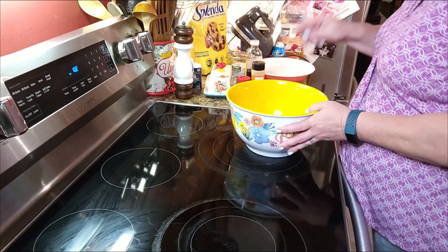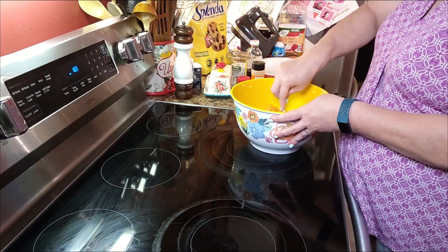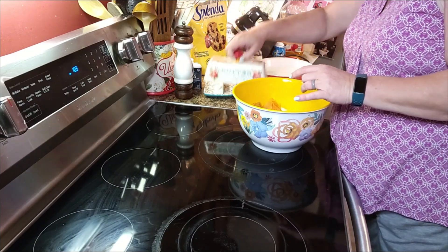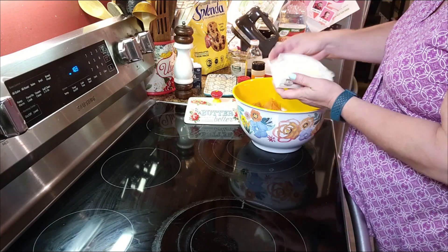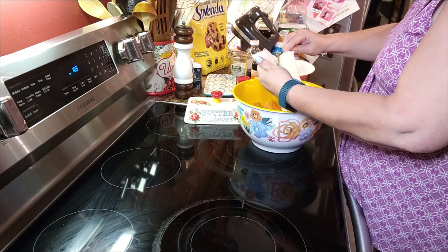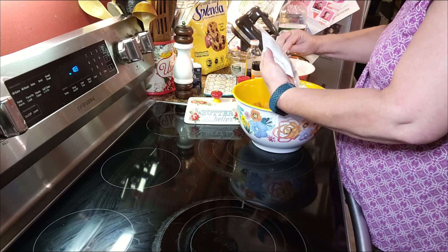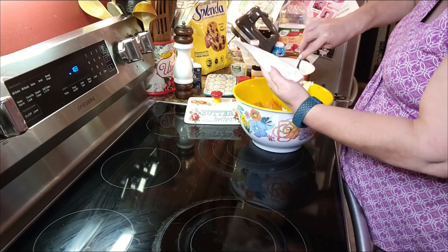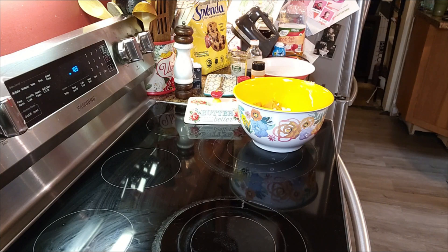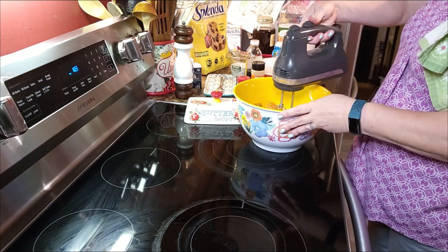We've got our sweet potatoes. I'm going to take my fork and just kind of mash them up a little bit — kind of break that up. Now I'm going to take a stick of unsalted butter. This is the one I left out on the counter to soften. I'm going to add the whole stick — you need a quarter cup of butter. I'm just going to add that to our potatoes. Now we're going to take our electric mixer and beat the butter and potatoes together.